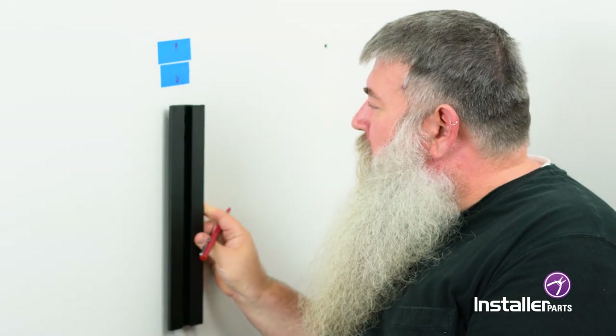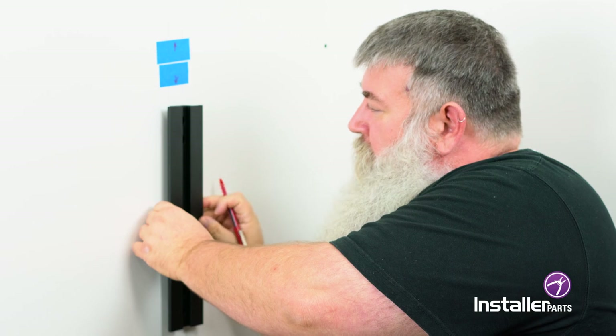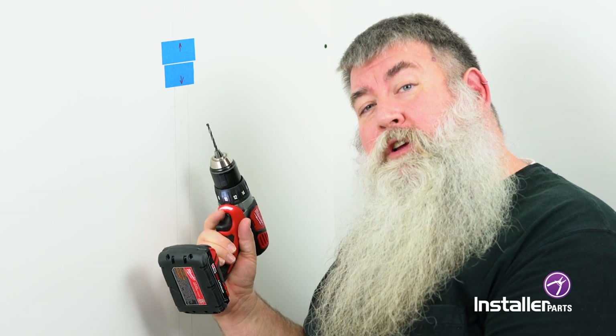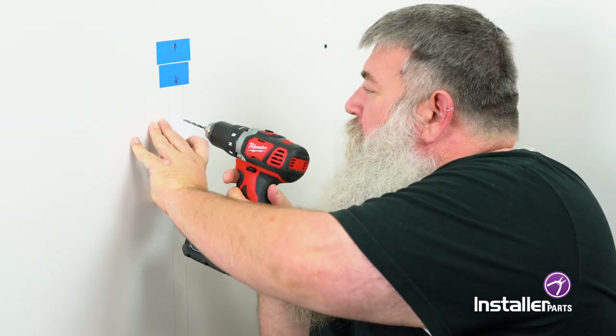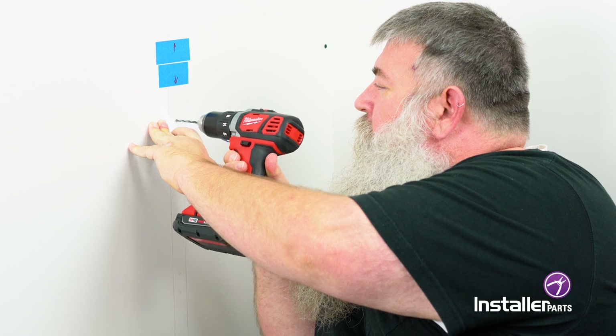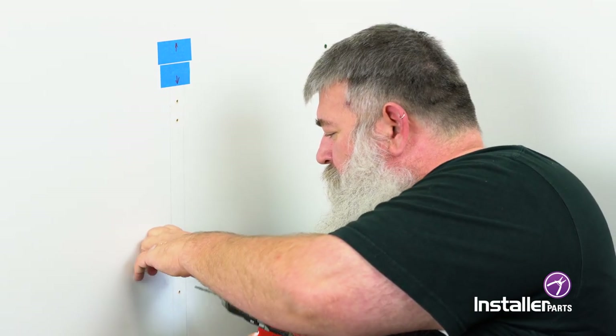Once you determine where the middle of your stud is you can then hold up your rail and mark it. Be sure to use a level to get yours perpendicular. For this part you're going to need a 5/32nd or 4 millimeter drill bit. We're going to go two inches deep. Simply put the drill where you marked your holes and drill — four holes.